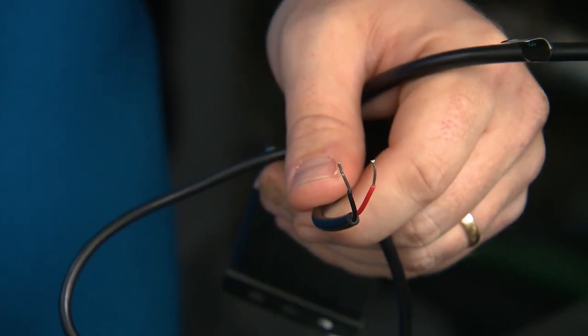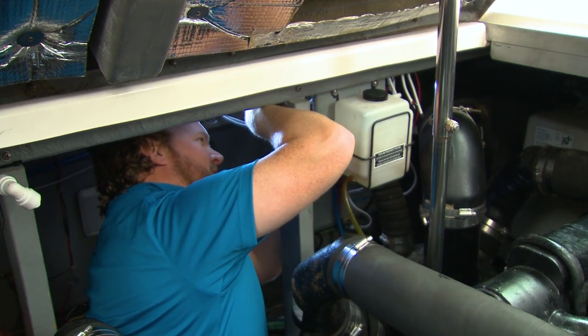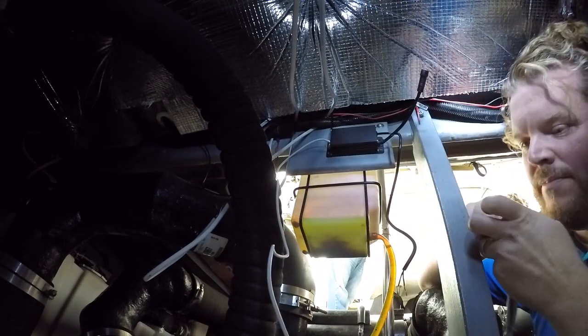Then you have a simple two-wire connection to power to hook up. Mount the control box somewhere secure but out of the way. On this boat, the back of the support for the coolant overflow was perfect.